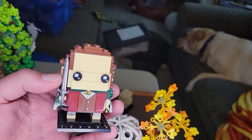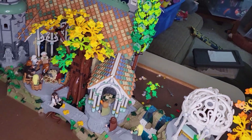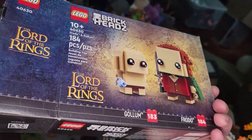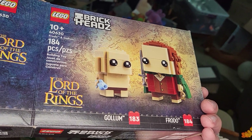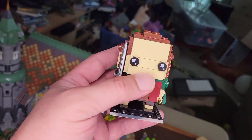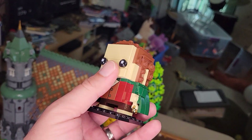You'll see in the background here — this set was pretty expensive, and when I bought it I qualified for these guys. They're called Brickheadz. It's a concept where they take pop culture icons and make them into these Lego creatures with big heads. This one is appropriately enough Frodo and Gollum — set 40630, 184 pieces. I wouldn't have sought this out myself, but it's kind of cool to have as a free extra. Frodo has the Ring and Sting, and here's Gollum.